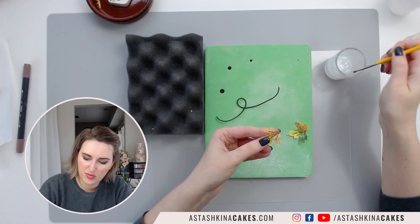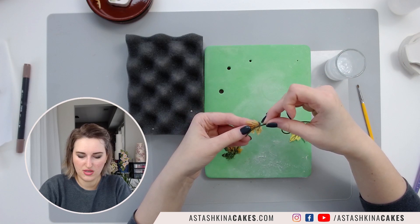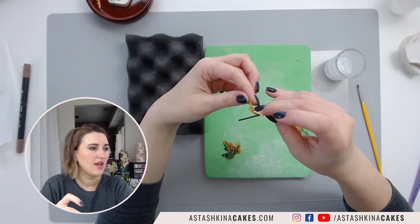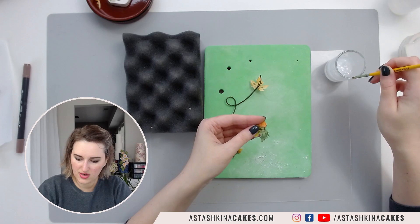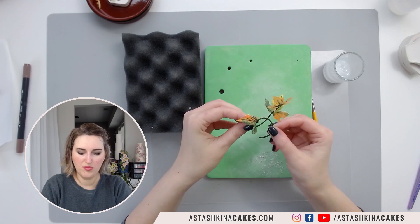I'm going to paint just a touch of wafer paper glue on my wafer paper leaf — just a little bit here — and press it onto my branch. I'll shape it a little bit. It takes just about five seconds to hold it and it will stick to your rice noodle. Then I put it on the bumpy foam side to dry. Usually it doesn't take a long time to dry.